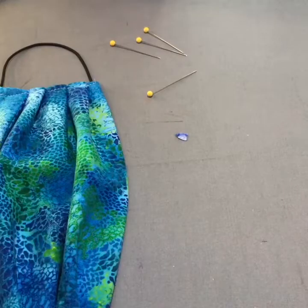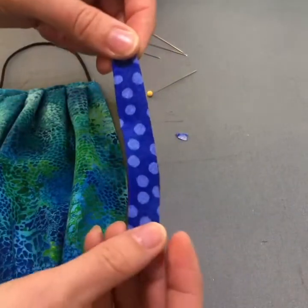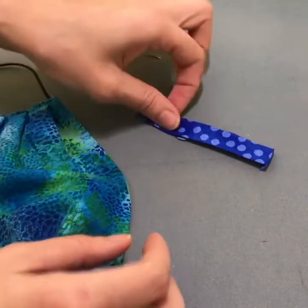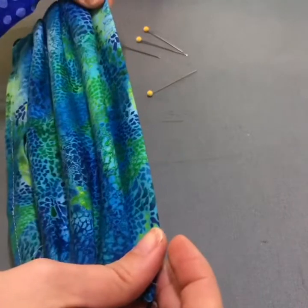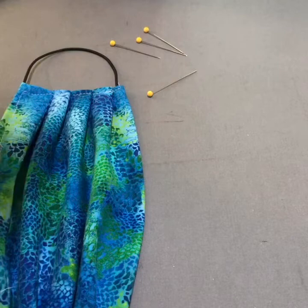The next step is to pin or clip your bias piece to the top of your mask. You can cut this on the straight, but the reason that we cut this on a bias is that if you have a curve in your mask for the nose, then the bias will match that. If you're just using a straight pattern accordion style mask, you might not need to cut the bias — you could just cut a straight piece and fold down the edges.